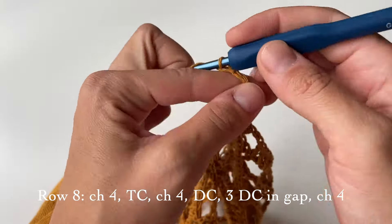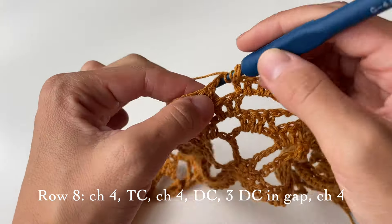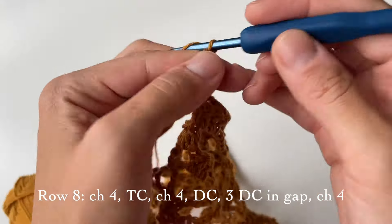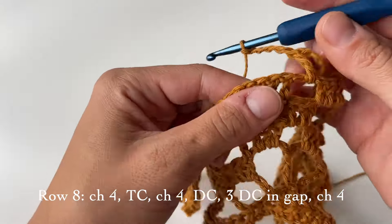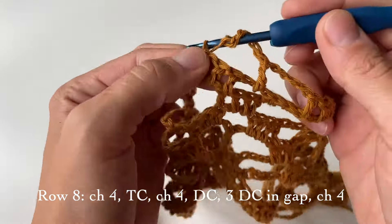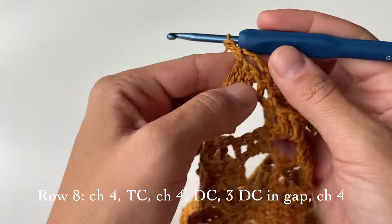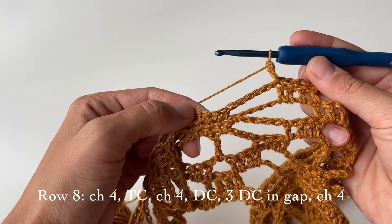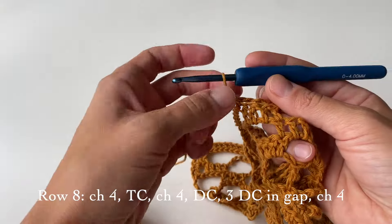Chain four and do a triple crochet in the smaller gap. Chain four again, and do a double crochet on top of this stitch. Then repeat by doing three double crochets here, chain four, one triple crochet on top, and so on until you reach the end.